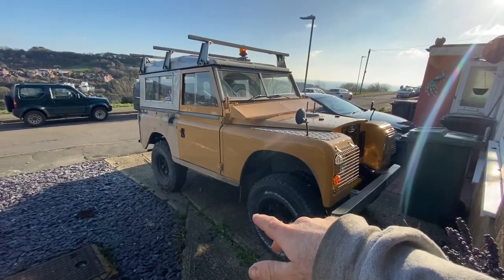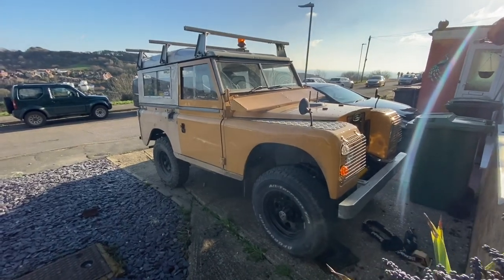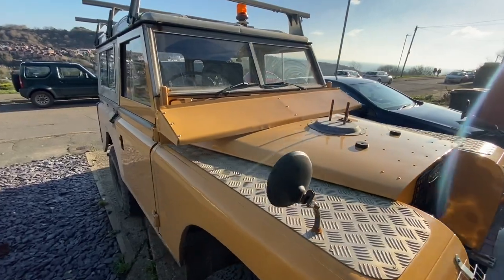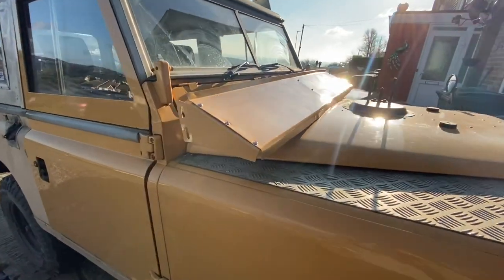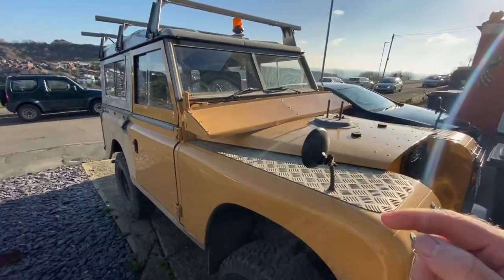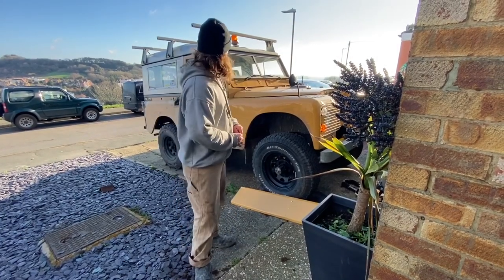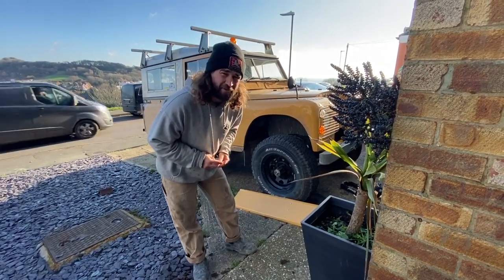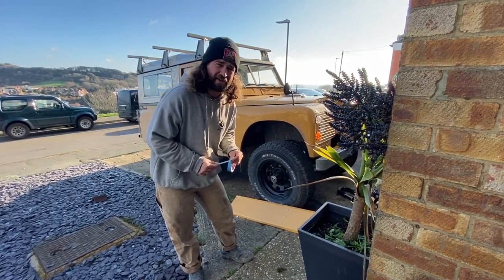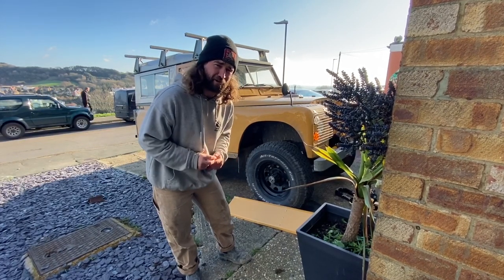Good afternoon everyone, we're back on the driveway today. We're going to be fitting a sun visor to a Series Land Rover. I've had this painted up for a good few years now and never fitted it. It was originally on Bumpy when we had it as kids but never fitted it. I'm nervous about doing this because I don't want to hit the bars, and if I mess up I'll have loads of holes in my windscreen. Luckily I have a spare but the glass is rubbish, so I really want this to work first time.